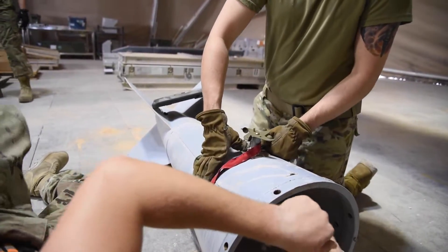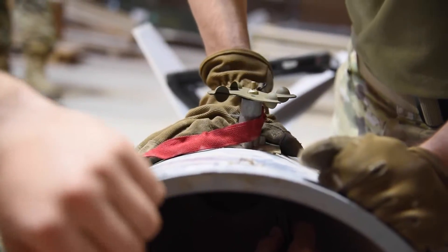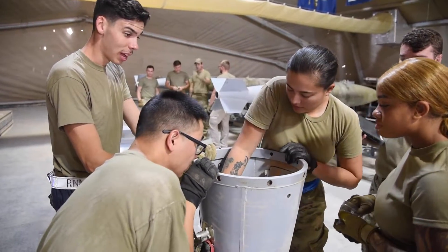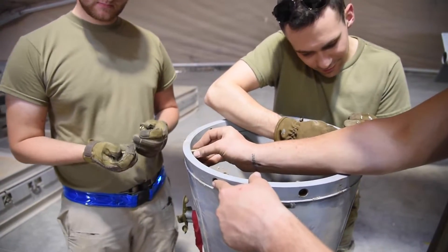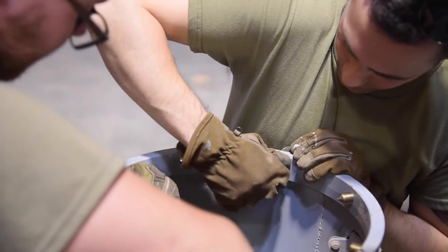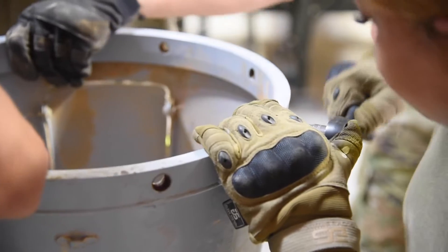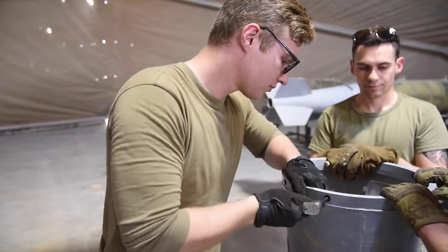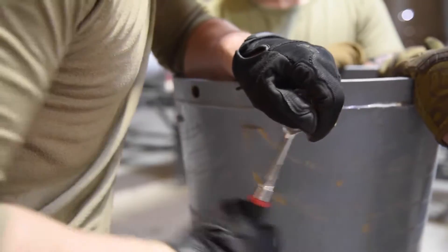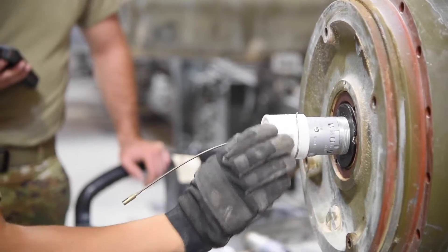And you push your thumbs down on it. That's really the charm. Just get them threaded in there because we're going to back them out. And that's good. Yeah, that's good.